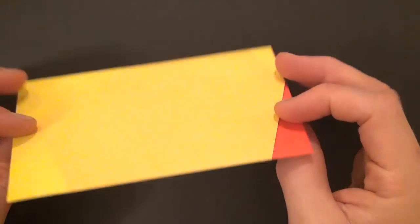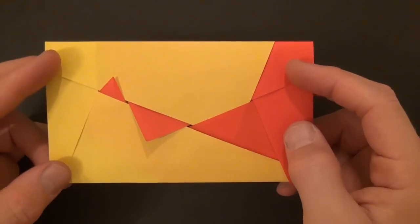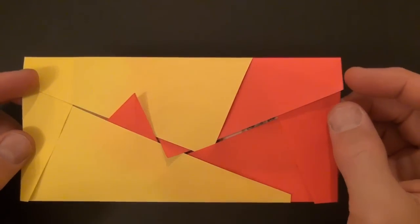Hey folks, what's up? Jeremy Schaefer here. Today I'm going to show you a model I designed a while back. This is the Picasso envelope.